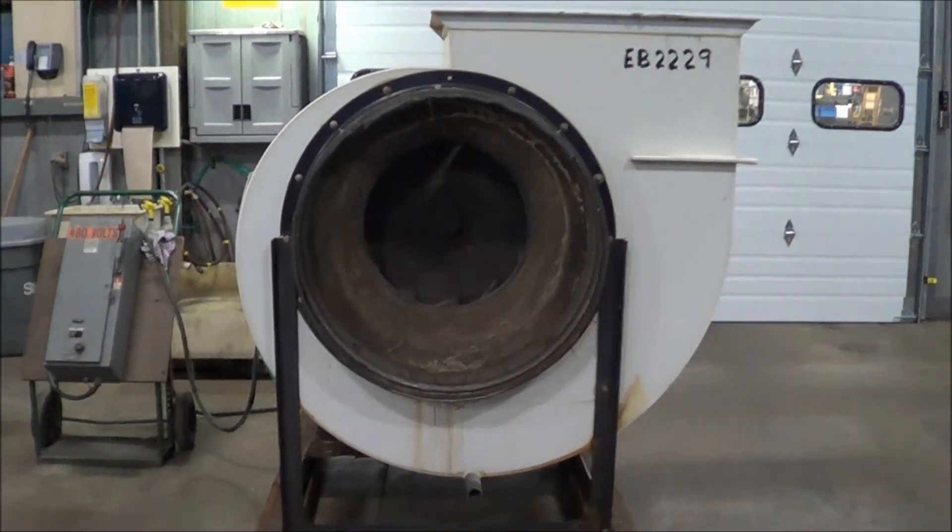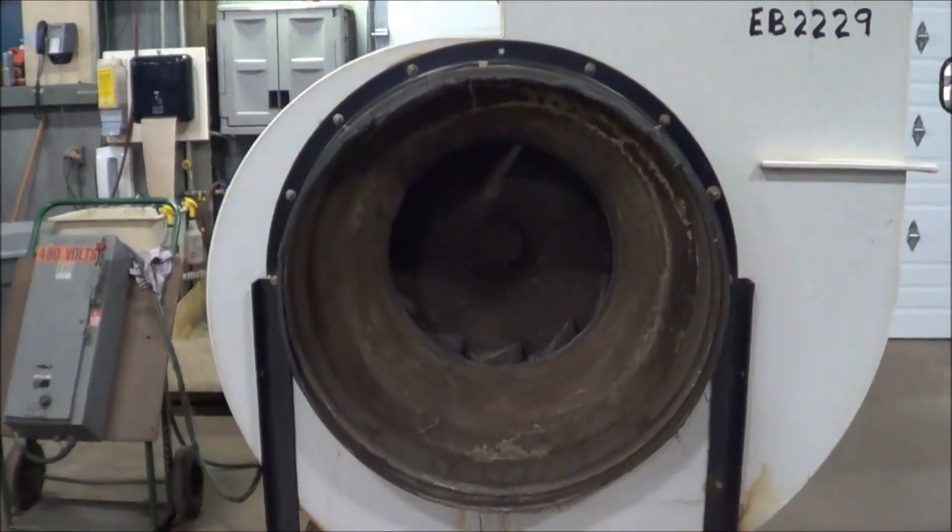Hello, you're looking at a dual exhaust blower brought to you by Lanco. This is a model NH50.